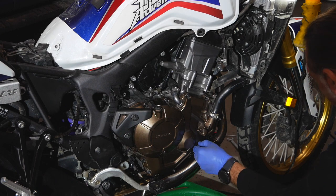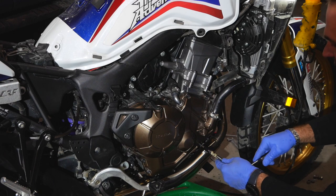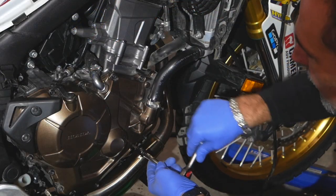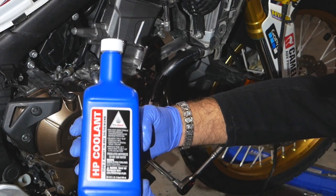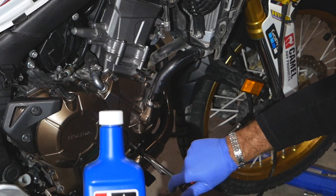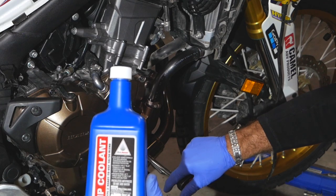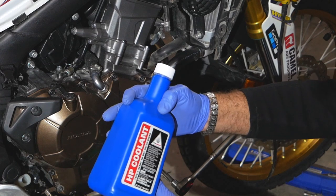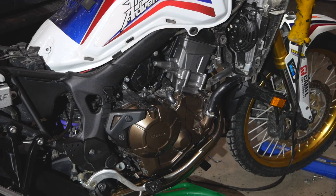Once it's dry, it's time to reinstall the drain bolt. Keep in mind the torque spec on this bolt is 13 foot-pounds. The Africa Twin takes 1.63 liters of coolant. I'll be using HP coolant purchased at my local Honda dealer, Rocky Mountain Powersports in Calgary. I always prefer to use OEM or Honda-recommended products when I can. It's a 50/50 blend, ready to use — just pour it in. I got two bottles.